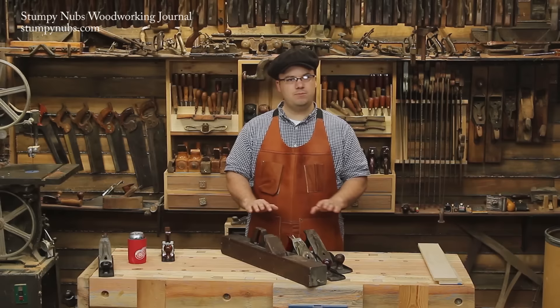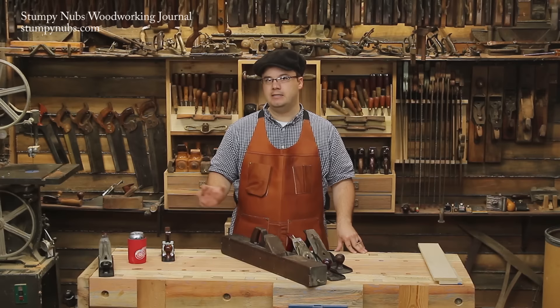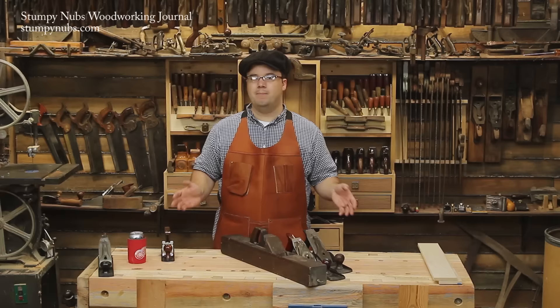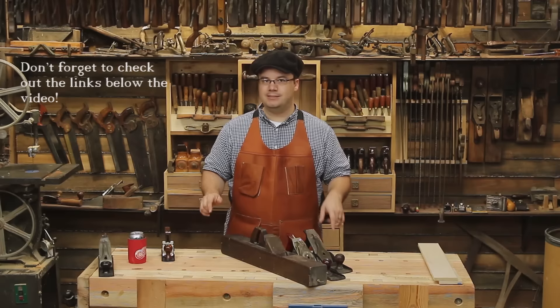Nice smooth bench tops are really a more modern American trend. Even today, many European cabinet makers actually rough up the tops of their bench with a toothing plane that has a corrugated blade, to give it a nice rough surface — to clean off dry glue, but also to give it more grip. If you absolutely want something on it, use some boiled linseed oil and call it good. The top is made for working, not ice skating.